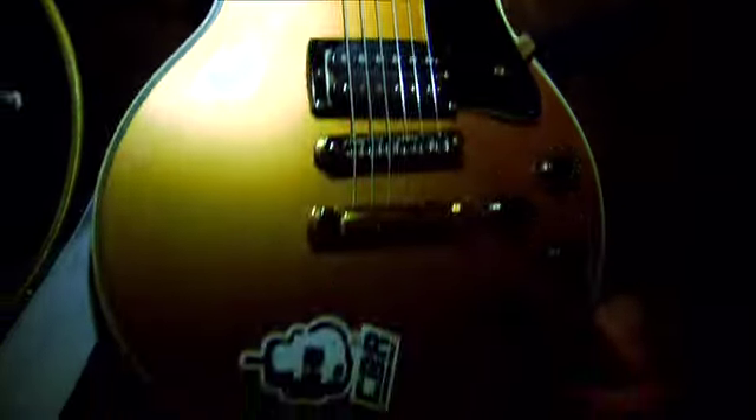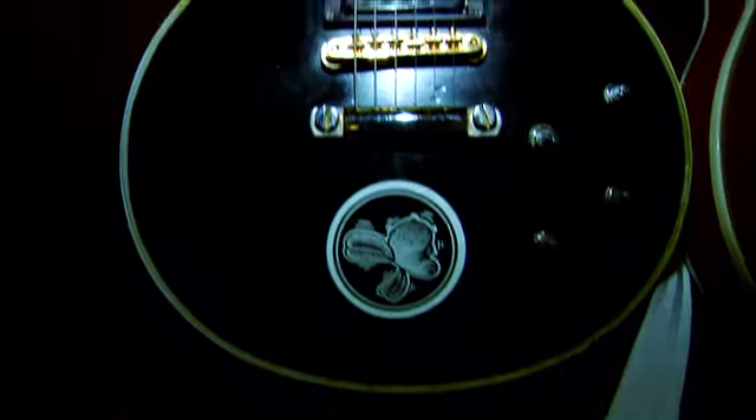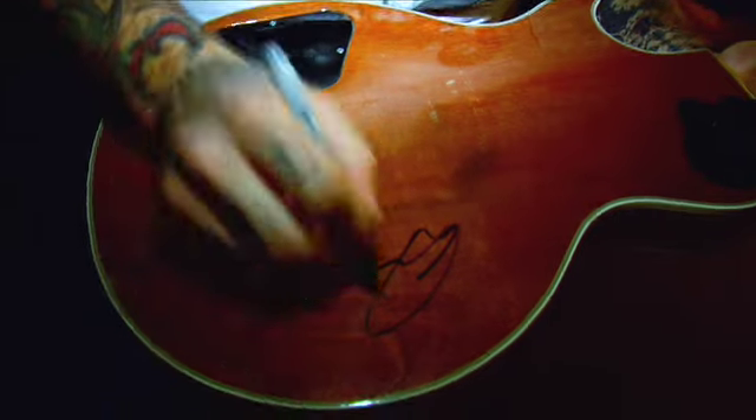No more pranks. I play two of my signature model Gibson Les Pauls, and what makes it a signature model is that I'm gonna put my signature on the back — right there. So that's my signature model.